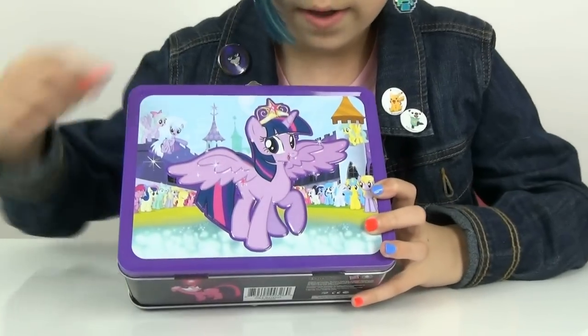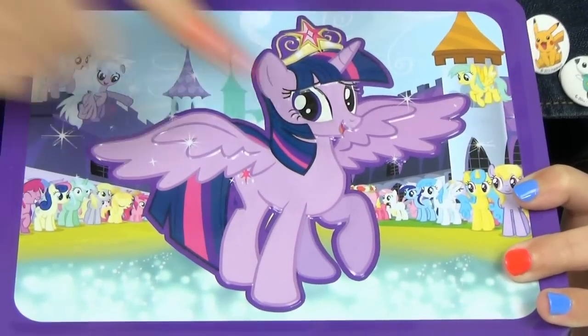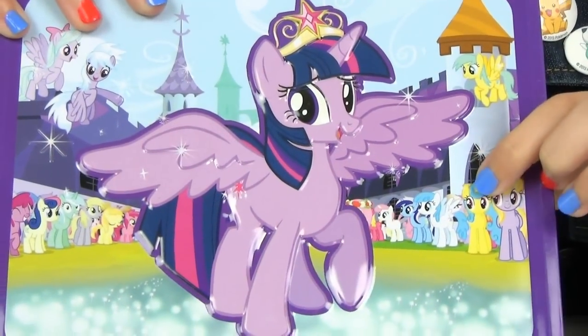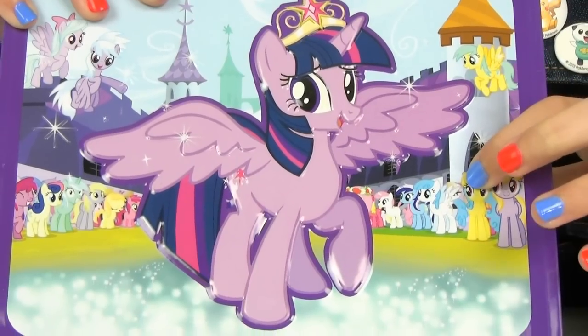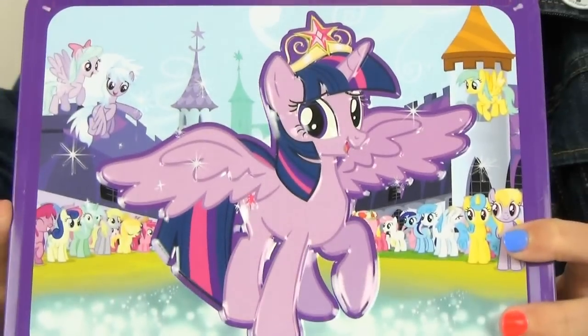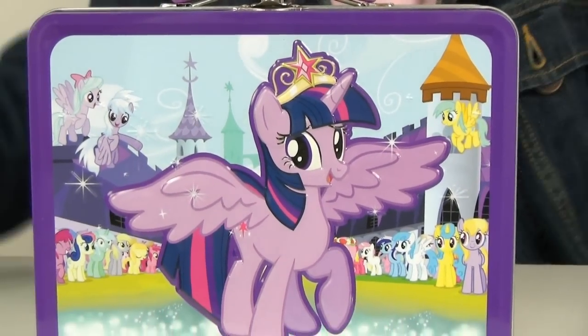I just noticed there is a Derpy, Lyra and Bon Bon, and Minuette in the crowd. But it's really hard to see, and for some reason there's a Crystal Pony from the Crystal Empire in the crowd. Why would there be Crystal Ponies in Canterlot? They're supposed to stay in the boundaries of the Crystal Empire.